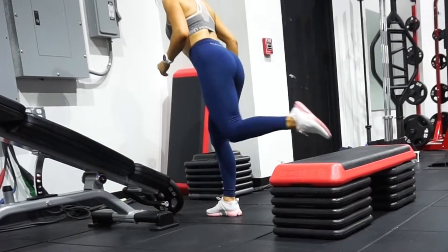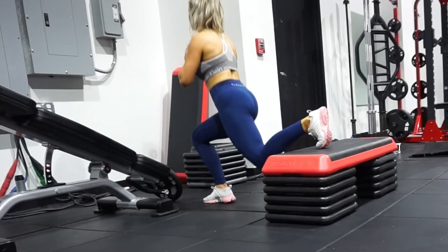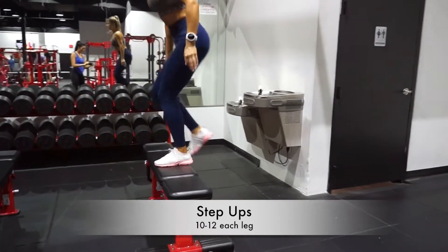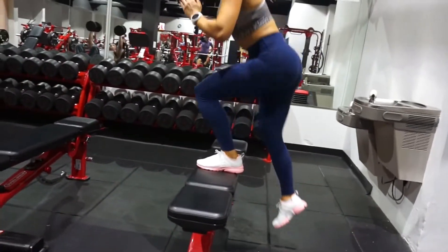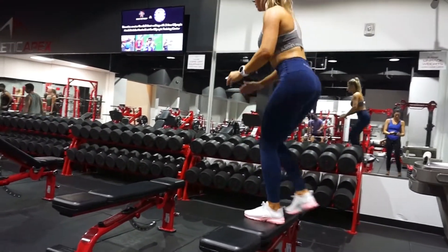These are very challenging, so I do suggest using your arms like I do here to gain momentum to jump up and down. Just be aware of your ankles and your knees to make sure you're not rolling them. It's a great exercise and really helps you burn your legs out. The final part of the circuit is step ups — we did 10 to 12 on each leg. If you're a beginner, I suggest using a shorter bench, as this was a pretty tall bench and a shorter one is a little bit easier to perform on.